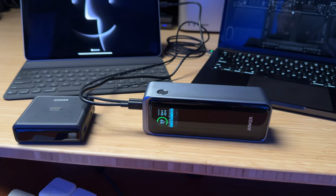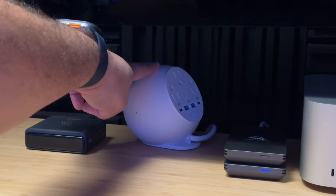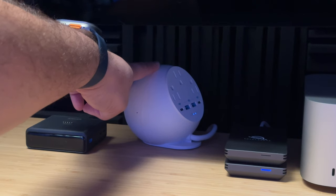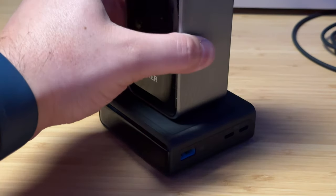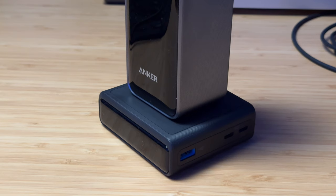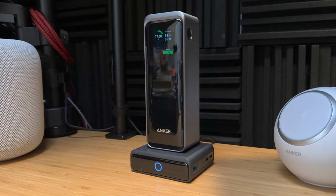I've also had this other Anker MagSafe charger which charges your phone via MagSafe on the front and has three full outlets, two USB-C's, and two USB-A's on the back — I love that and will probably keep it for MagSafe convenience. But if you don't already have open USB-C ports on your desk, this charging base is pretty great even just for those features. The pogo pin wireless connection is really cool and the magnets are strong — though if you shake it hard enough it will come off, it should be fine just sitting on your desk.